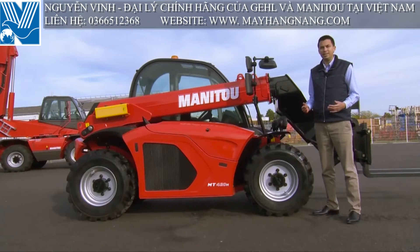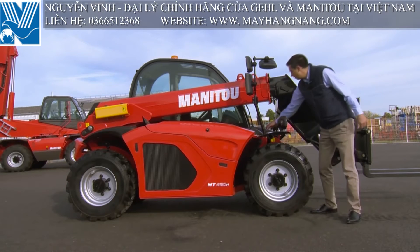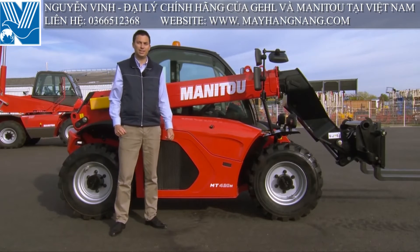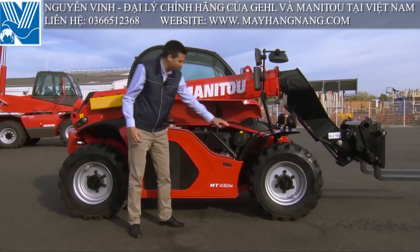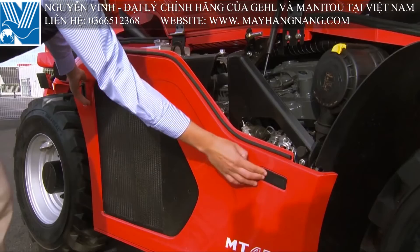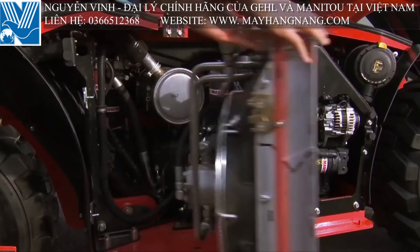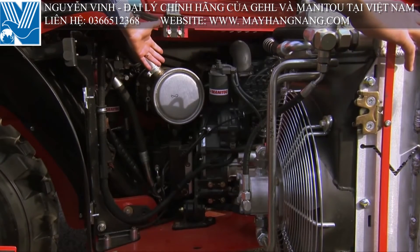The MT-420 is very easy to maintain with good access to all maintenance components. We have the hydraulic oil filler and indicator here, the air filter and oil level accessible as well. We have the possibility to open the engine bonnet and move the cooling package to access all maintenance components.